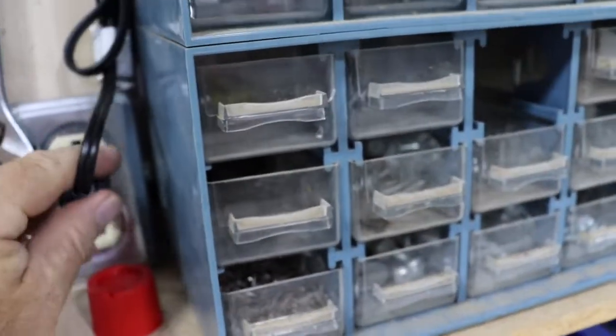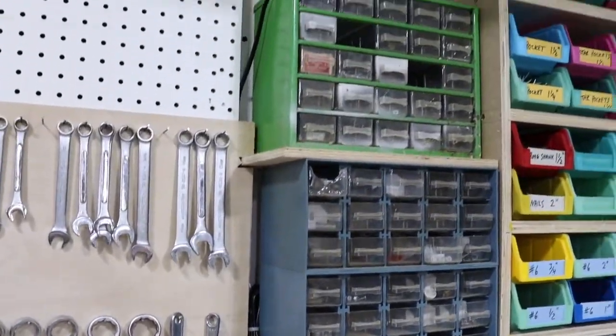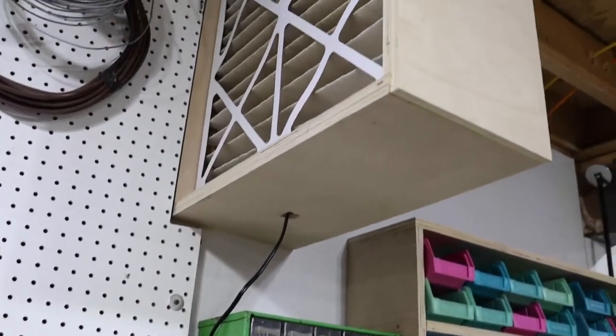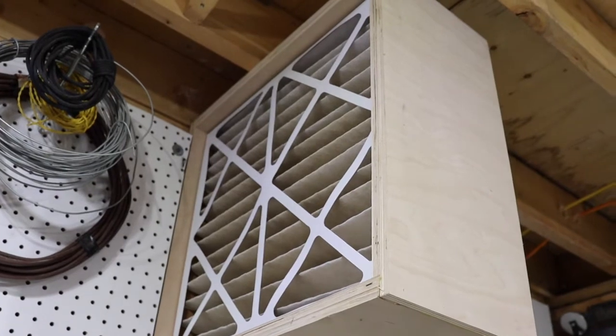Plug it in. My guess is you can barely hear that, but that is now sucking all your dust out of the air in your shop.